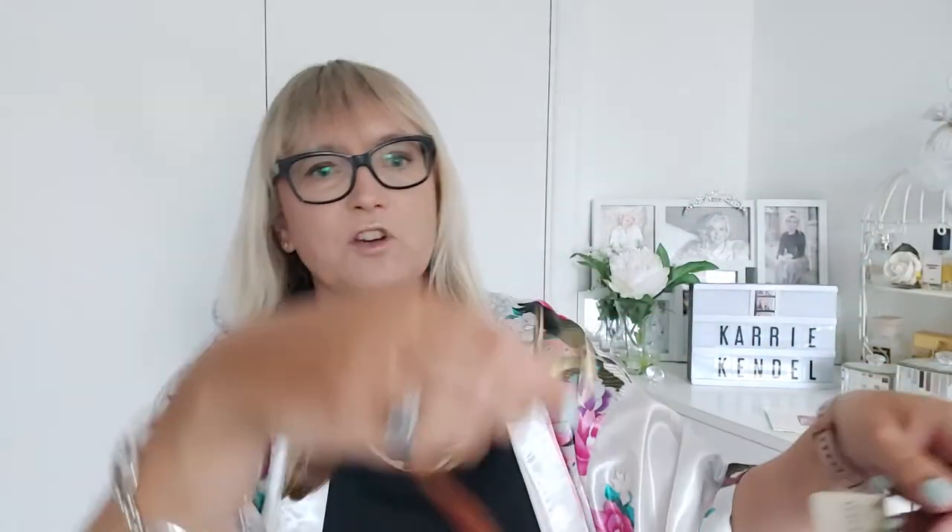And then here's the strap. As you can see, your ordinary coach strap with the brass hardware, really easy to use. You've got your tag still on there, your colour code tag, and the original label.